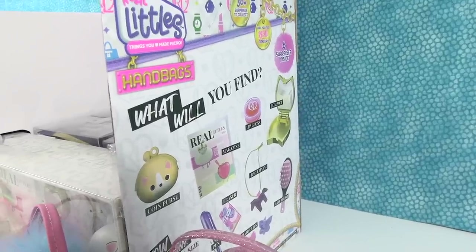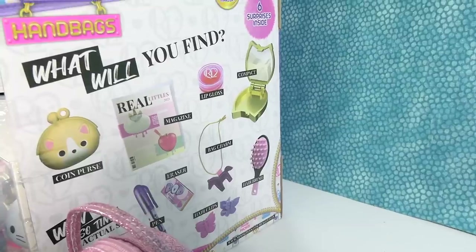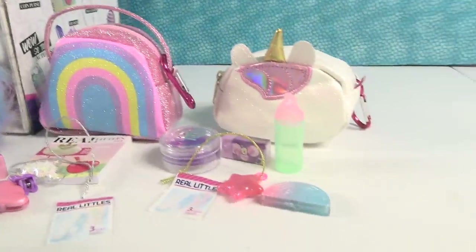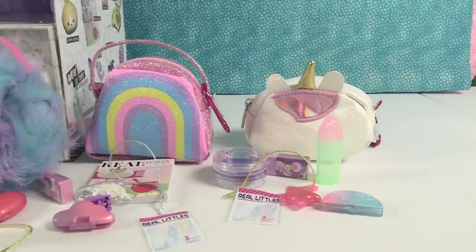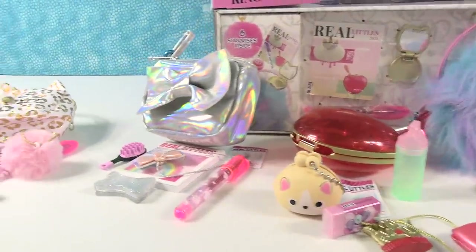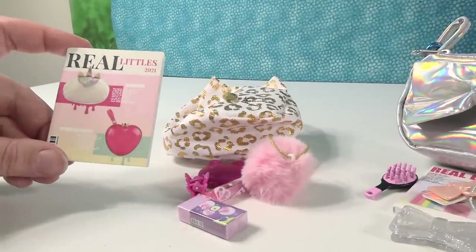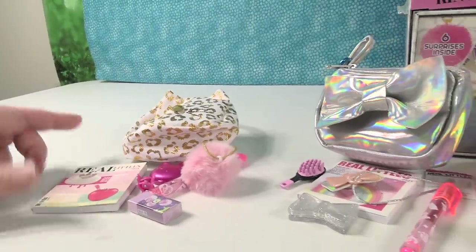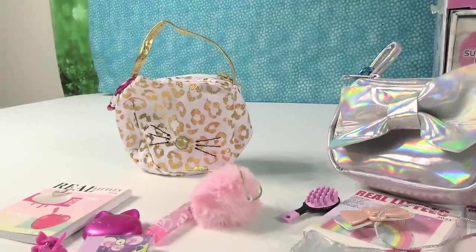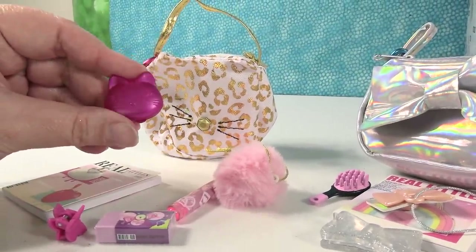The Real Littles handbag collection is pretty awesome. Here's the side of the box giving you a rundown of things you can get — we got at least one example of every one of the things. Let's pick a favorite surprise and a favorite purse. I like the little notebook because I like journals and stuff — with that specific cover. Good pick. And my favorite bag is going to be the little kitty bag. My favorite accessory is actually the little kitty compact.